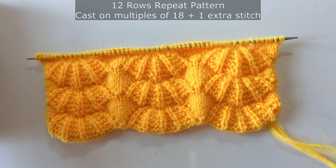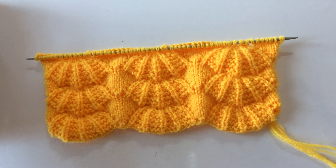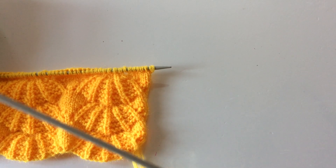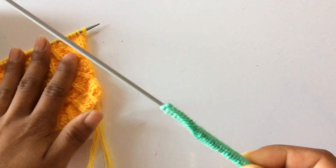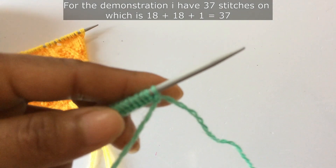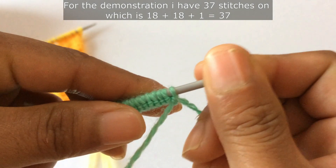You need to cast on multiples of 18 plus 1 extra stitch — multiples of 18 and plus 1 extra stitch. For the demonstration I have 37 stitches on my needle, which is 18 plus 18, that's 36, and plus 1 extra stitch equals 37.